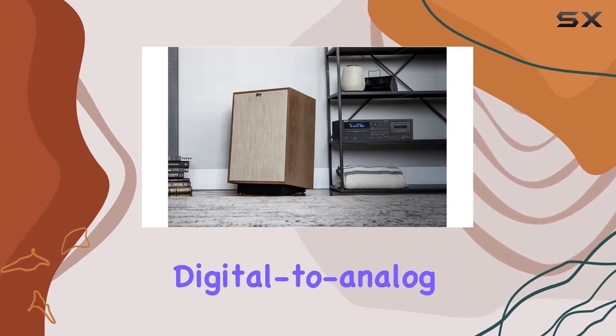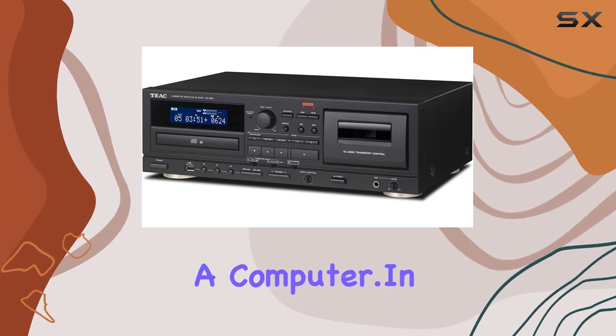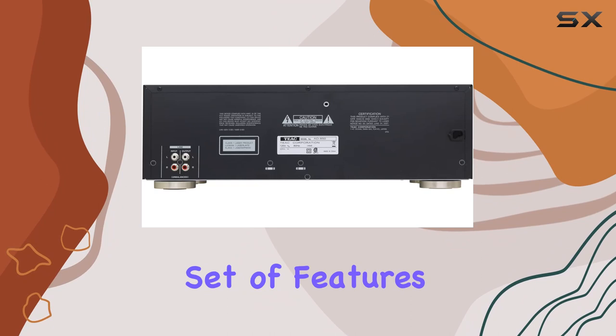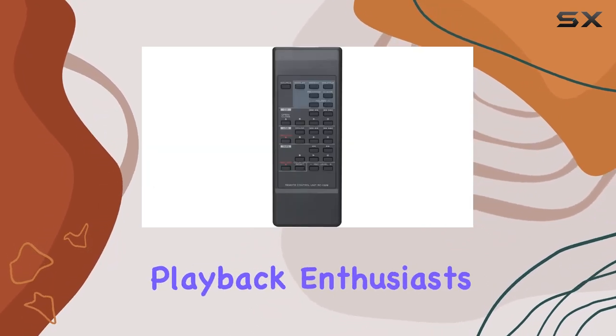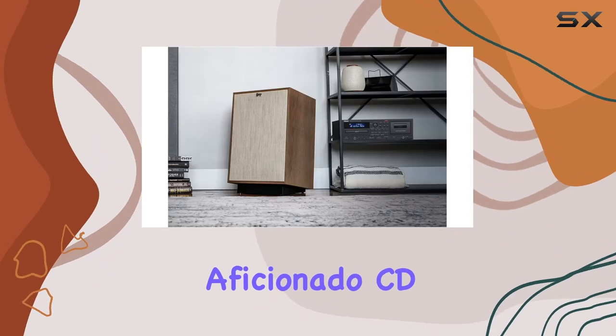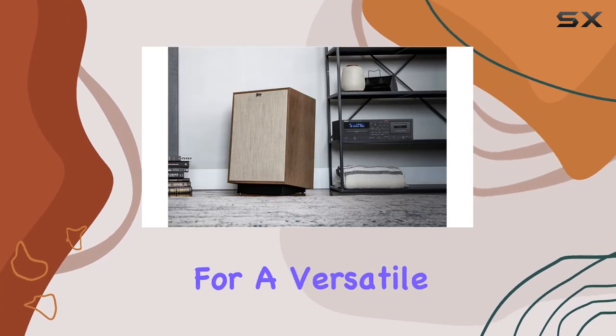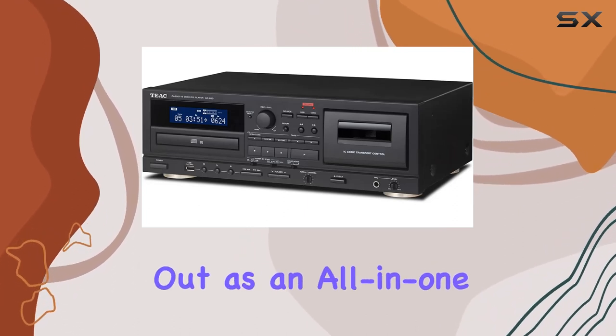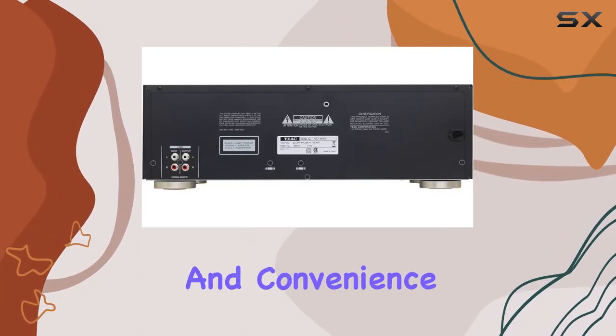Simplifying digital-to-analog conversion without the need for a computer. In conclusion, the TIAC 8850 impresses with its comprehensive set of features, making it a powerhouse for recording and playback enthusiasts. Whether you're a cassette tape aficionado, CD enthusiast, or someone looking for a versatile recording solution, the AD850 stands out as an all-in-one solution that delivers on performance and convenience.